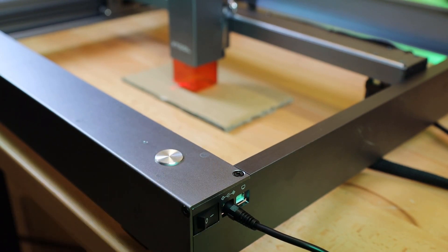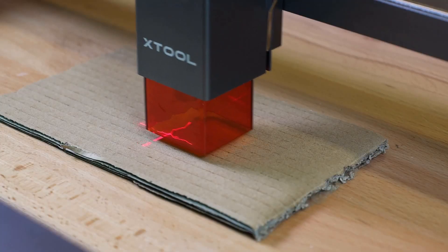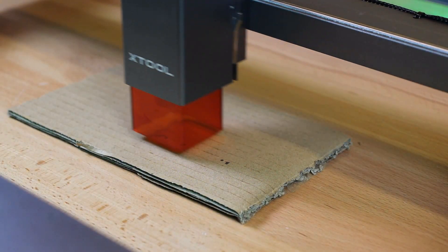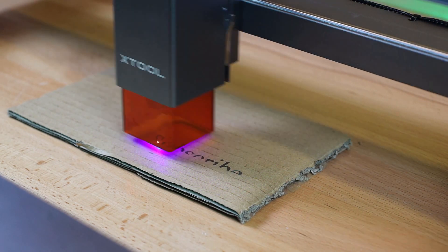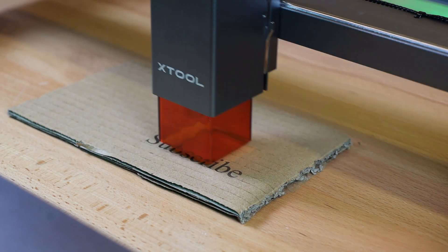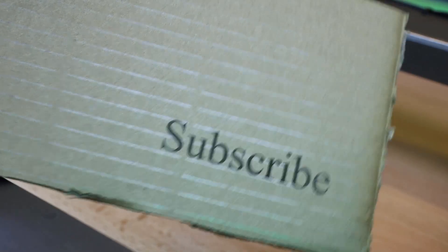Now I can finally turn it on, and you can see there is a red cross on here, which is going to help you align your laser with where you're going to be engraving. I'm just going to use some simple text to do an engraving to make sure everything is working properly. This is sped up — it actually took about a minute and a half to engrave this. And here it is — this came out really crisp. I was not expecting it to be this clean.